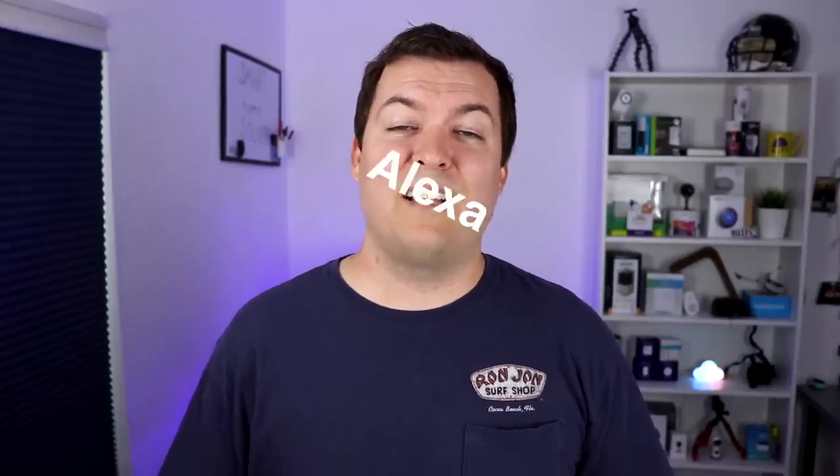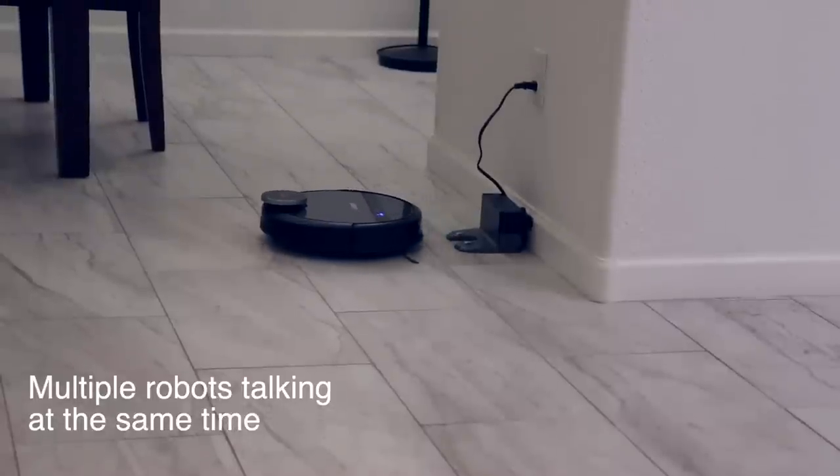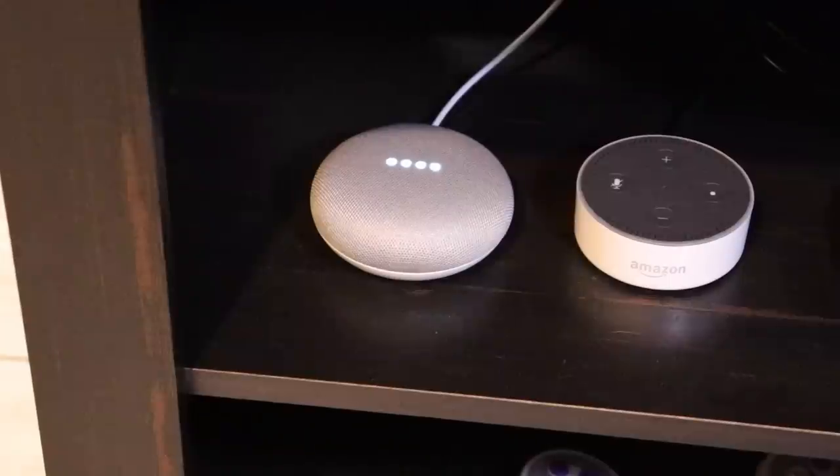You can also set it up with Alexa and Google Assistant. With Alexa there are three commands: you can ask D-Bot to start cleaning, stop, or have it recharge. With Google Assistant you can give those same commands and also ask if it's charging or not. One thing to note: the smart assistants won't enable the D-Bot to clean a specific room or area — you can just have it start or stop.